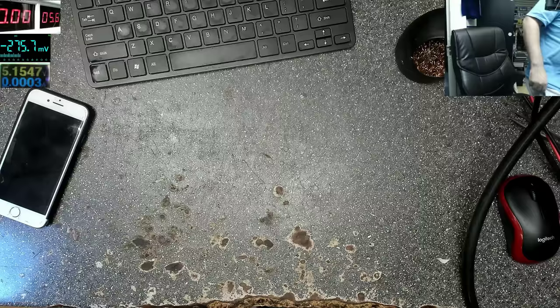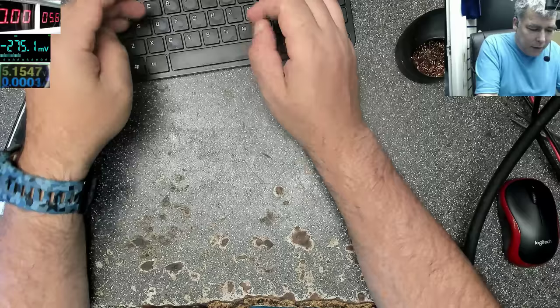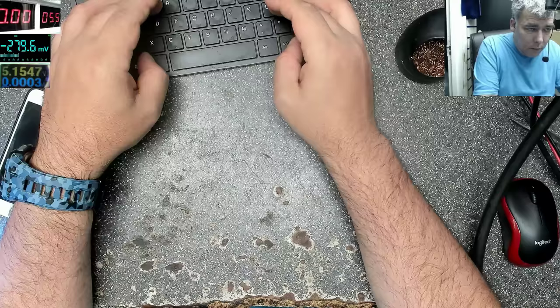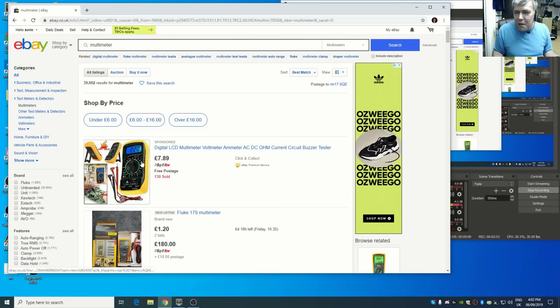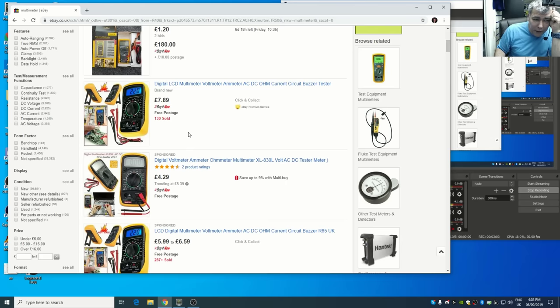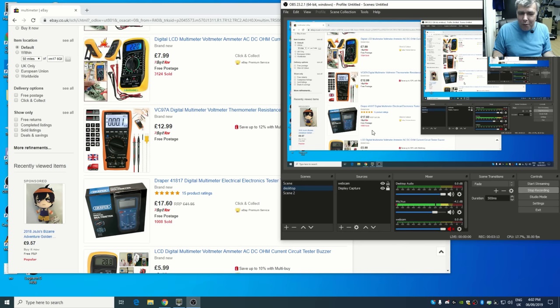The Fluke is madly expensive, there's no point spending that much. You can find a decent multimeter for much less — even something like 8 to 13 pounds with a big screen is more than enough. You don't need more than that from a multimeter.